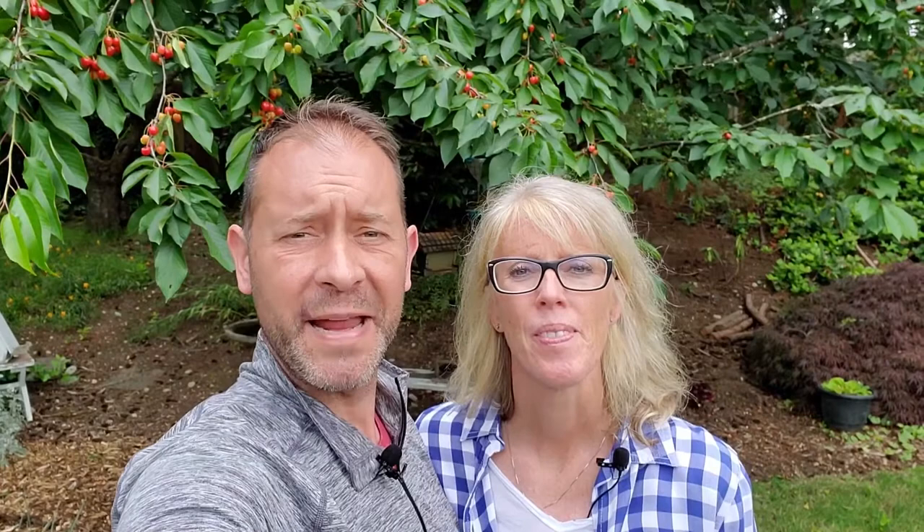Thank you so much for being here today and watching. We really appreciate it. If you haven't subscribed yet, go ahead and click that subscribe button down below so you don't miss out on our videos. So guys, today we're making an aphid spray solution so we can spray some aphids that have popped up on some of our plants in our garden.